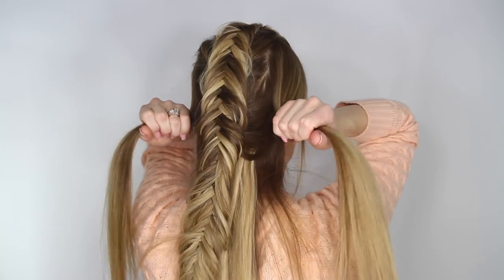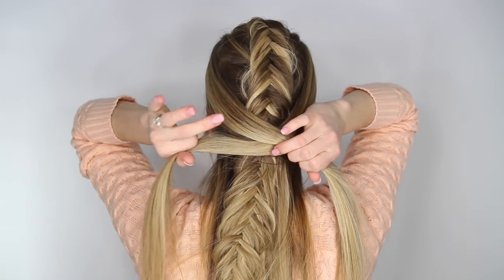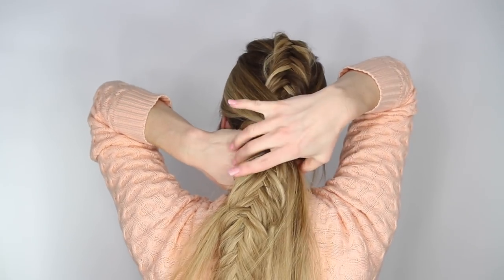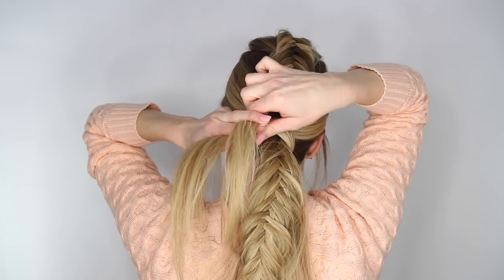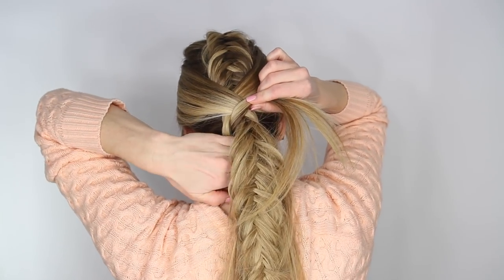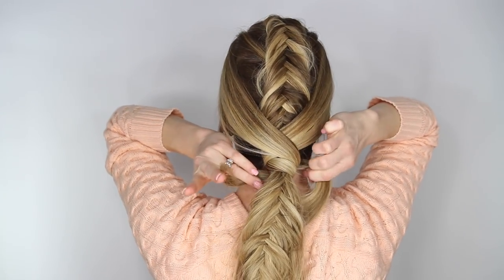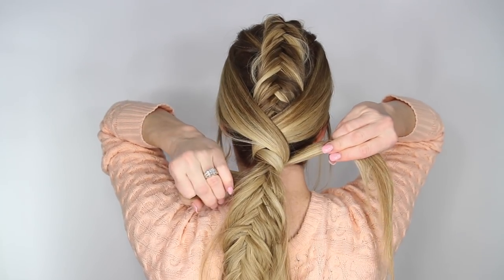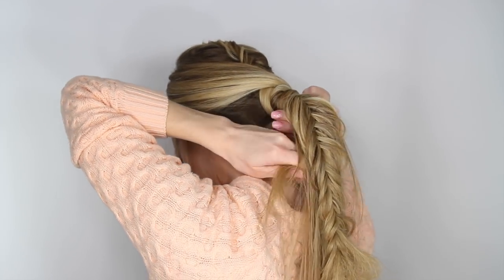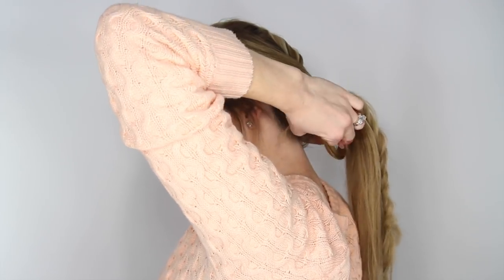To create the ponytail, pick up the hair on the left and right side of the head from the braid down to the ear. Lay the left side over the right side and wrap these two pieces around all of the hair. Take the strand on the right, wrap it underneath and back up the left side, then take the strand on the left, wrapping it underneath and back up on the right side. Crisscross them once more wrapping them around all of the hair so they meet underneath, then tie them together with a small elastic band to hold the wrap section together.